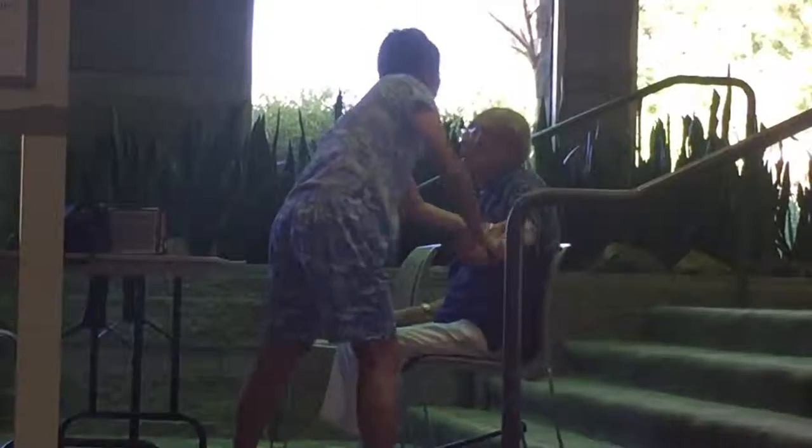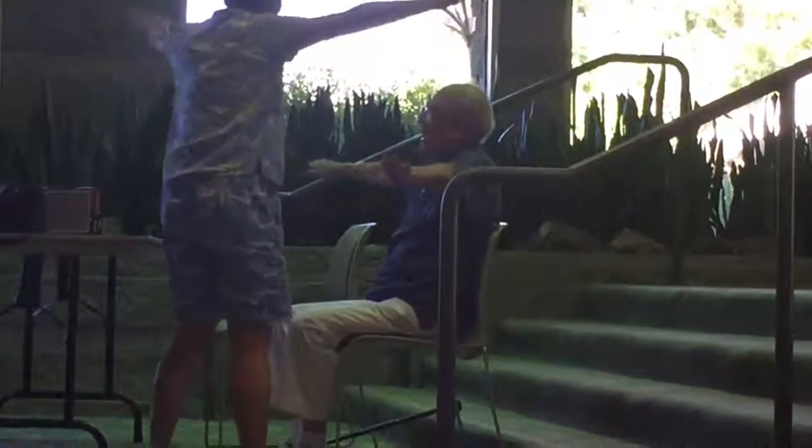And then you do it the other way — watch me. Stick your arms out straight, and then roll forward. Do not bend your elbows. Do not bend your elbows. Arms straight. Two arms forward. One, two, three, four, five, six, seven, eight, nine, ten.